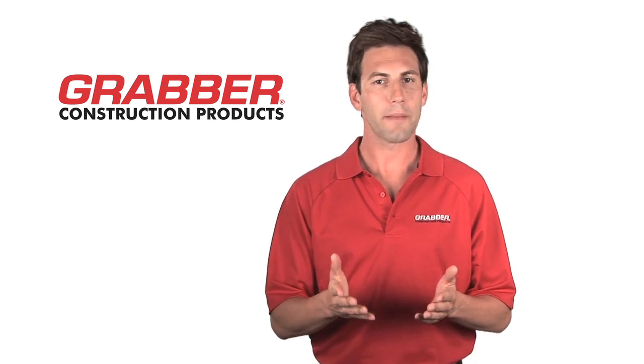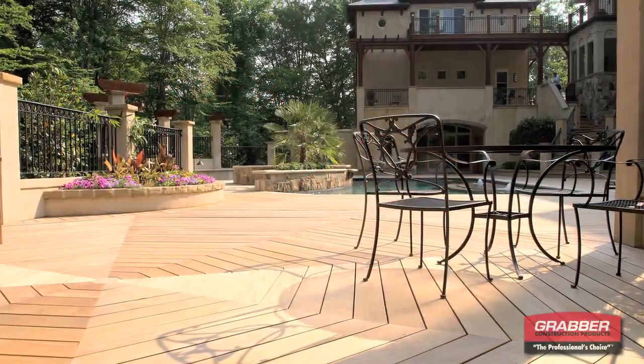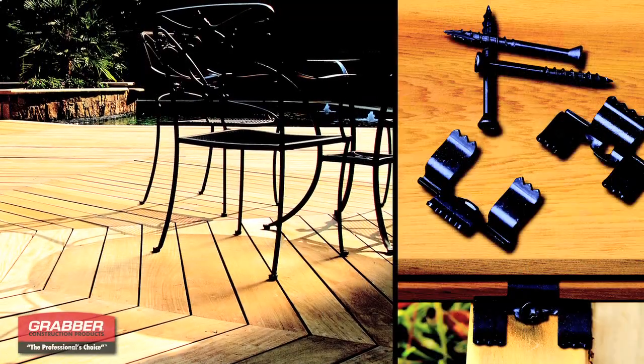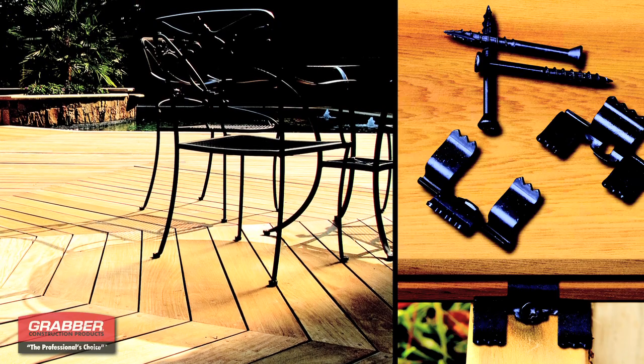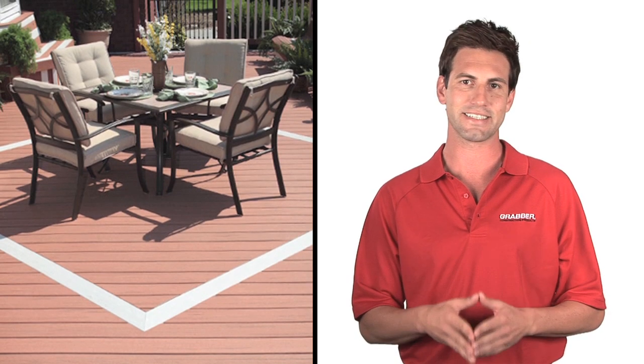The Deckmaster Clip program is your first choice for quick and easy deck installation with professional quality results every time. Our premium hidden fastening system will extend the life of your deck and enhance its natural beauty. Choosing the right tools for your job is the key to easy installation and building long-lasting decks.